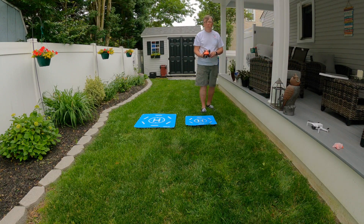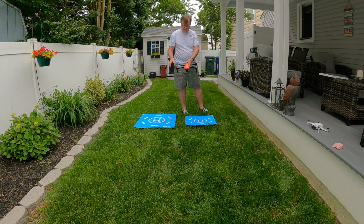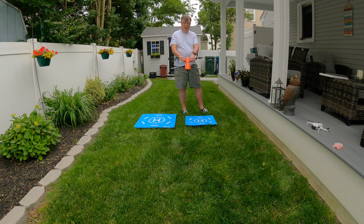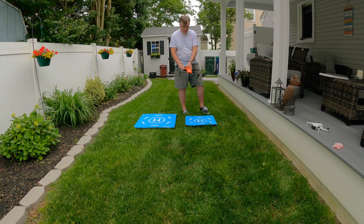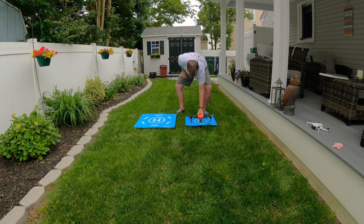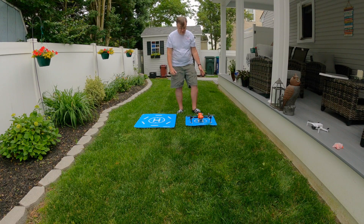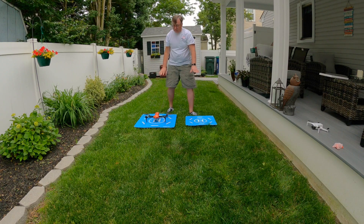This is the Autel Evo 2 Pro drone - it's a one-inch sensor 6K drone with all the bells and whistles, and a big, strong flyer in the wind. You can see the measurements all around here - it's as wide as a Phantom 4 Pro with it all unfolded. You put this on the small landing pad and you see how it almost hangs off the side. But you move it to the bigger landing pad and you see it's got a lot more room.